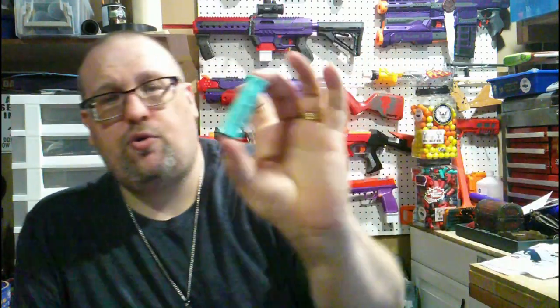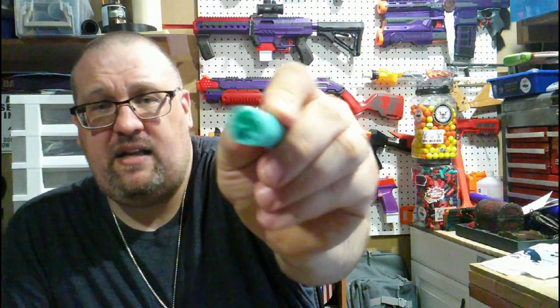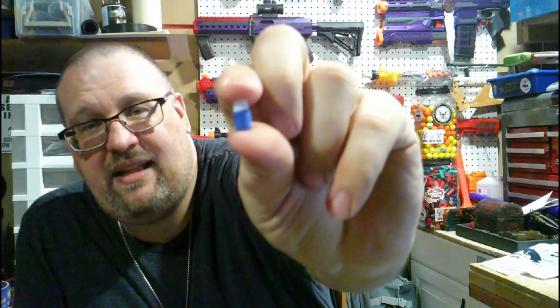Besides the six shells you get for your foam darts, you also get two green shells that say 'spread soft bullet' on them. They've got three tiny holes, and I thought, 'What do you load in there?' Lo and behold, I found these tiny little foam dart things that come with the blaster.